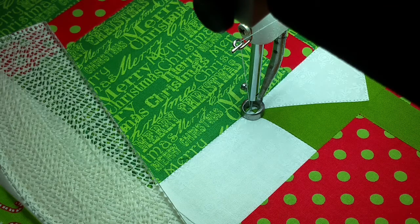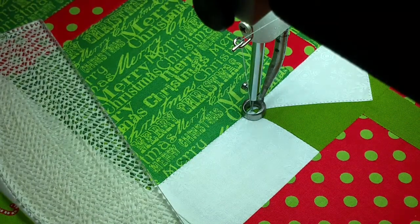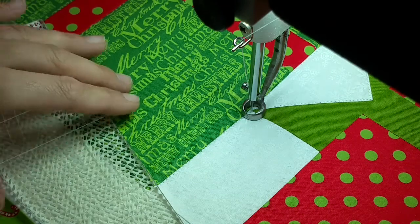Hello everyone again. Today I'm working on a Christmas present quilt. I don't know if you can see the presents too well right now where my camera's at, but I thought I'd share with you a little bit on how I do my ruler work.